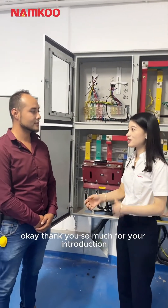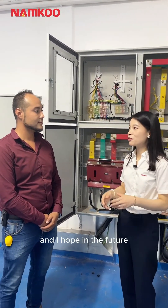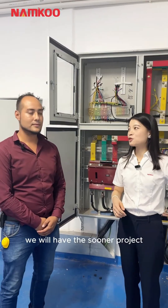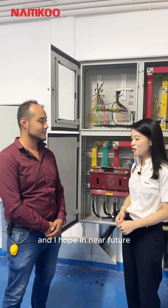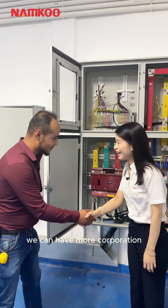Thank you so much for your introduction. Hopefully in the near future we will have the solar project on the other side of this factory building, and I really appreciate your excellent work. I hope in the near future we can have more tight cooperation. Thank you. Gracias.